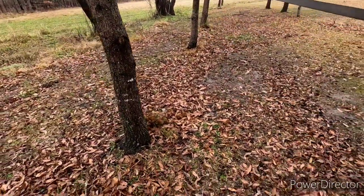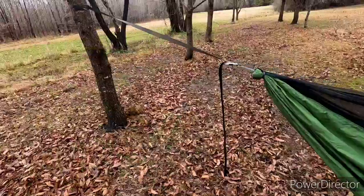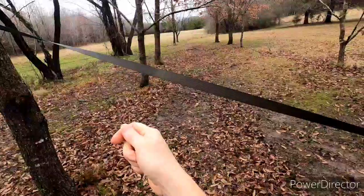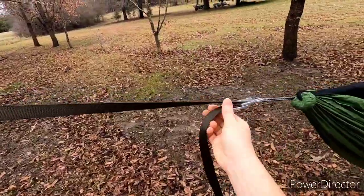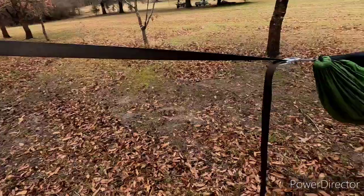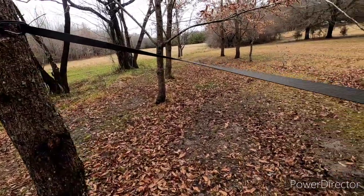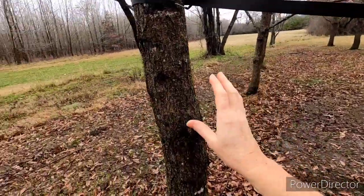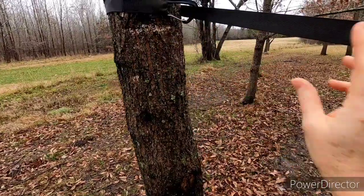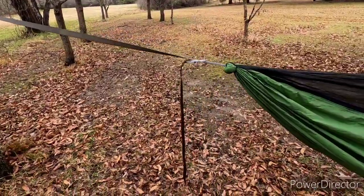With the whoopee slings and tree straps, I've fiddled with that suspension up to 15–20 minutes before getting it just right — sometimes longer. It all depends on the distance of the trees from each other. The problem with the whoopee sling and tree straps is you have two variables: the length of the tree strap coming out, and then the whoopee slings which are adjustable. If you use up all your adjustability of your whoopee sling and you still need to bring the hammock up, you've got to go back and readjust your tree strap shorter and start all over. And depending on the width of the tree, you have a hard time getting just the right length of the strap coming out to meet the whoopee sling — and that's on both sides. It was just a lot of fiddling.